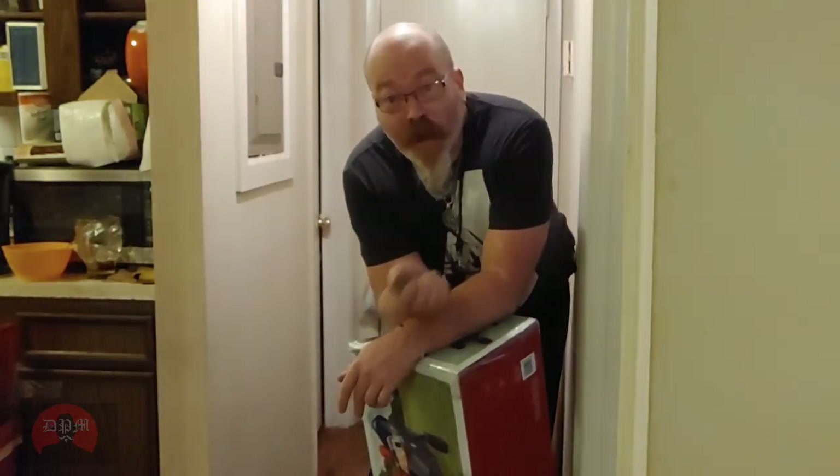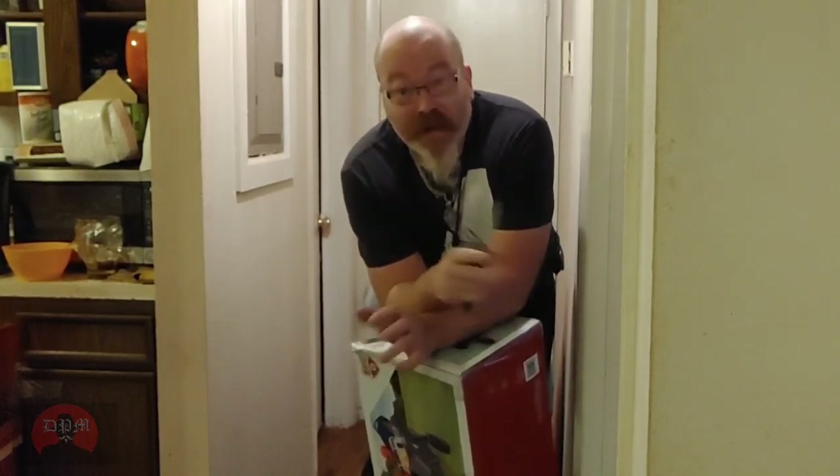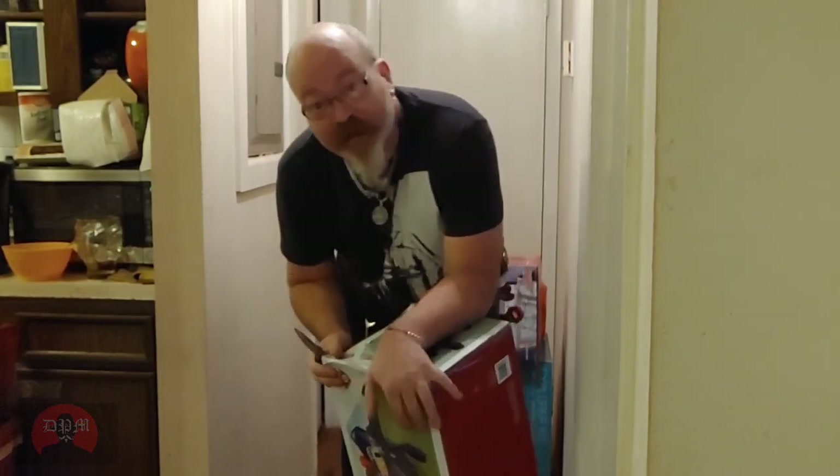Alright, so I've gotten it home and I'm about to open it right here. I've already weighed it. In the box and everything, it weighs about 30 pounds. I expect it to get a little bit lighter without the packaging material. But here it is.